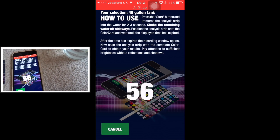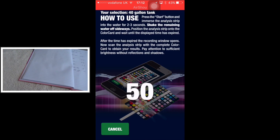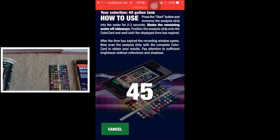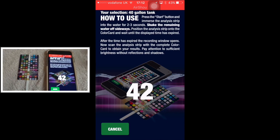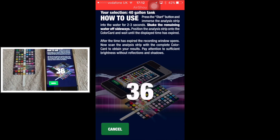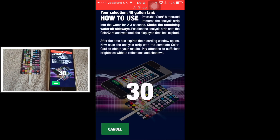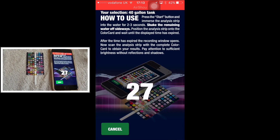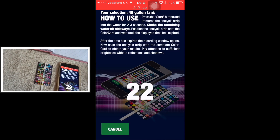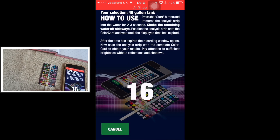We dip it in for three seconds, give it a tap, and place it on the card. I can already see this is a different colour from the tests I did previously today — this is from the 40 gallon breeder, not the trophy tank, so all these results will be different from the previous test. We wait for the counter to count down, which does tend to take a while.